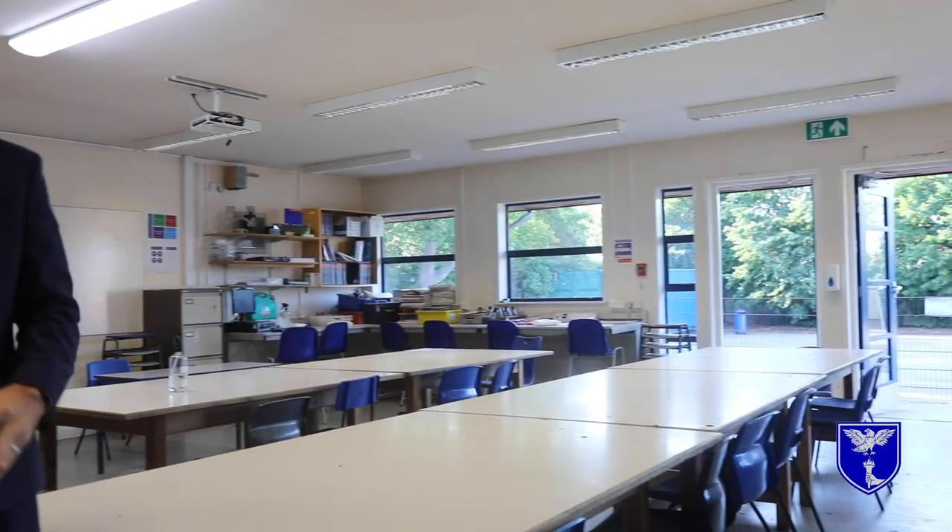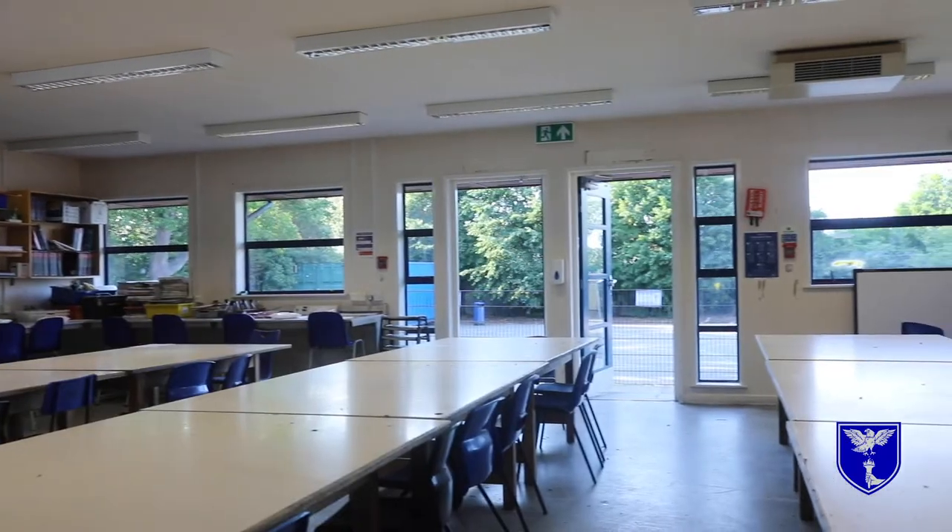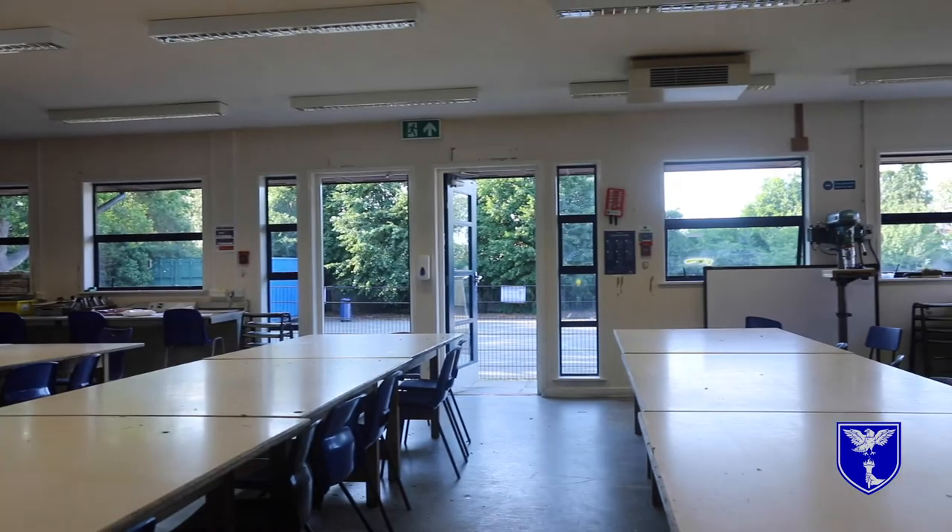Part of our aims is for all of our students to be very confident and competent designers, so we use this room when we're concentrating on drawing and developing our designs. It gives us lots of space to move around to really concentrate on drawing and being a very confident drawer.